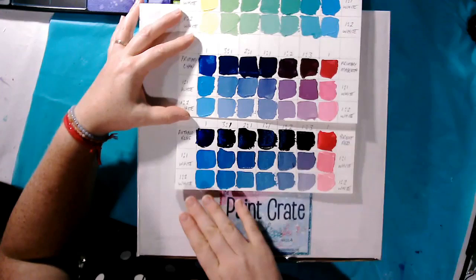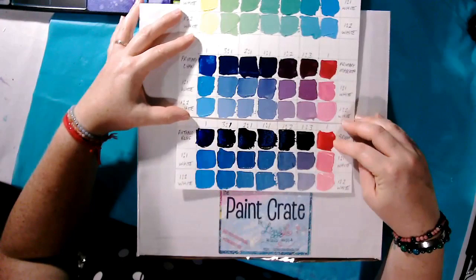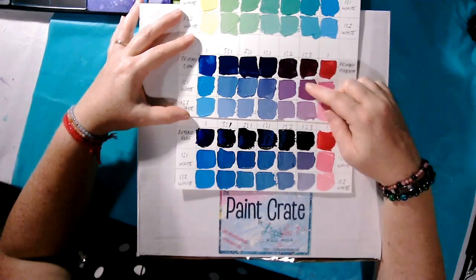So this is the student quality paint that I used in my live classes, and this is the artist grade paint. They're mixed in the exact same quantities of red versus blue, with very similar reds and blues. And look at these purples — these beautiful plum purples.